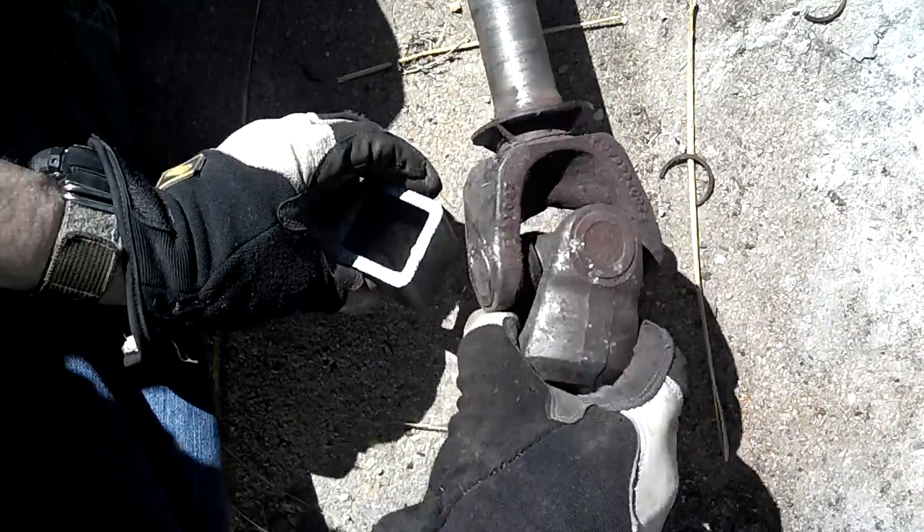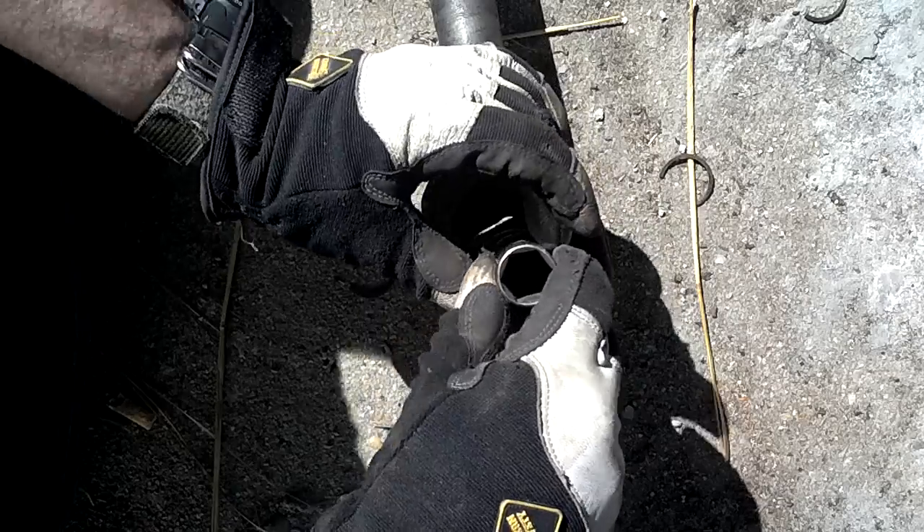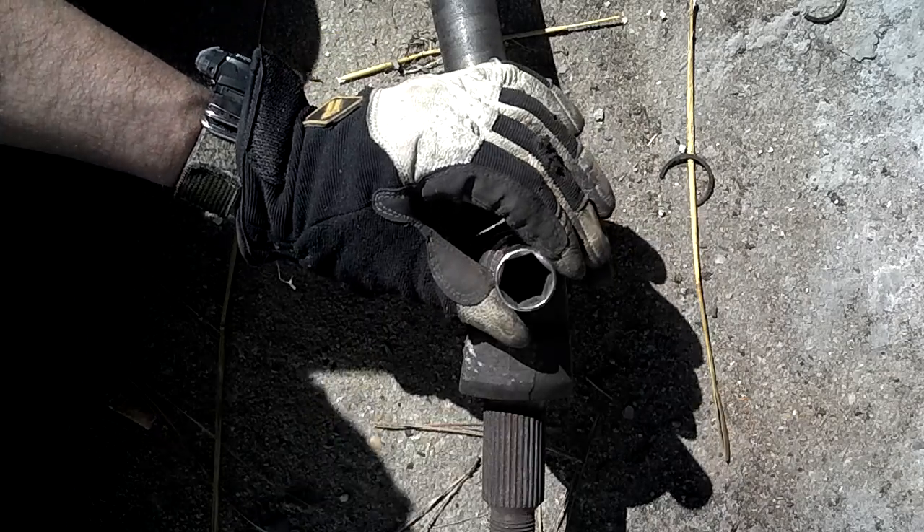I'm going to put the larger socket up on top to rest the cap in the middle, then put the smaller socket on the cap — with a nice, smooth, big bearing surface — and then whack it through.